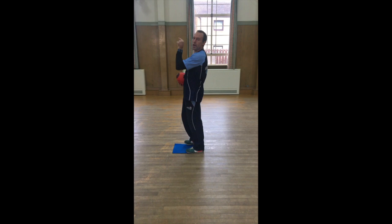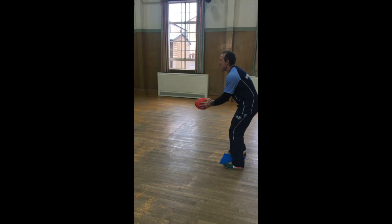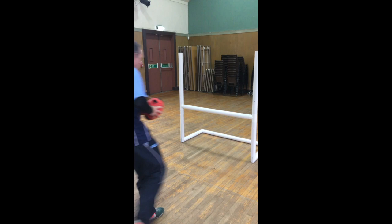And the last thing we're going to do today as part of our masterclass is passing the rugby ball. We're going to try and pass the rugby ball up and over the crossbar on the post. So two hands on the ball, hold it nice and low, and we pass up and over.